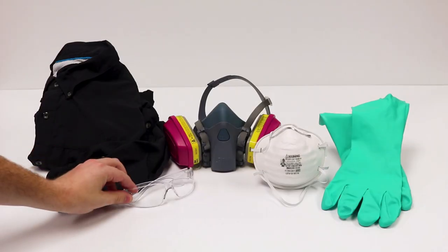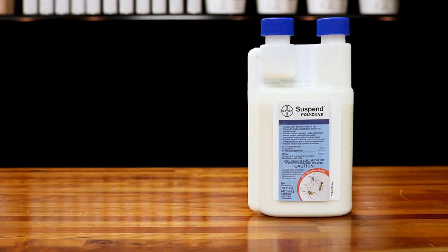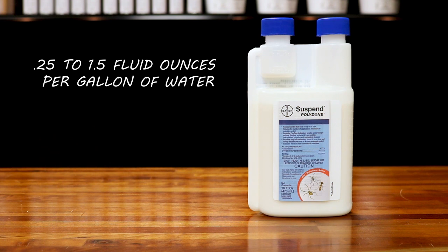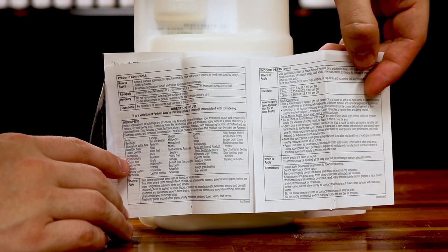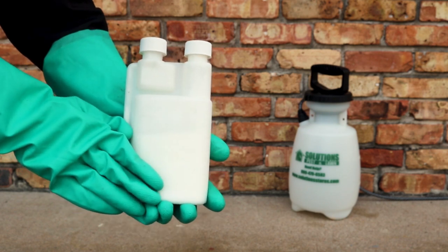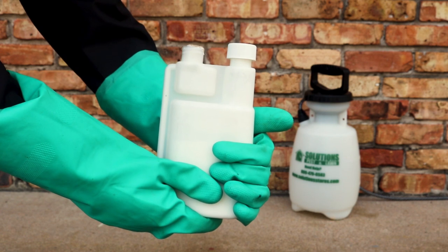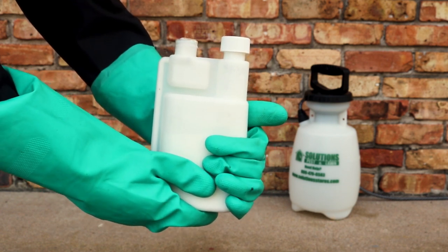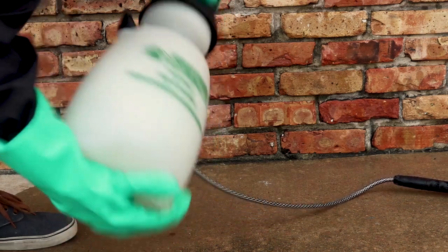Before using Suspend Polyzone, be sure to wear proper Personal Protective Equipment, or PPE. You can mix Suspend at a rate of 0.25 to 1.5 fluid ounces per gallon of water, depending on your level of infestation and the targeted pest. Always follow label directions for a proper mix rate and do not over-apply. Suspend comes in an easy to use squeeze and measure bottle. To measure the product, remove the cap on the smaller measuring reservoir and squeeze the bottle. Use the measurement lines on the reservoir to collect the required amount. Fill your sprayer halfway with water, then add the product, add the rest of the water, and thoroughly agitate your sprayer and you're ready to apply.